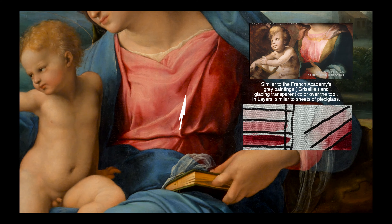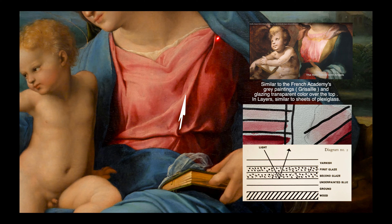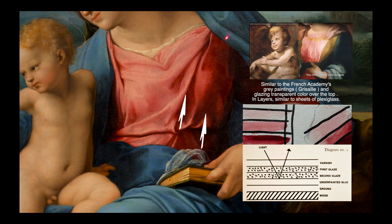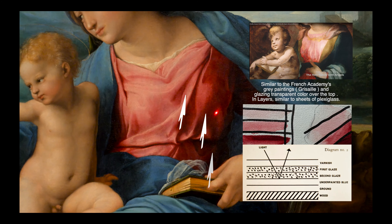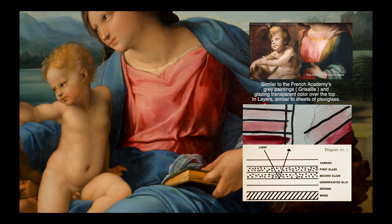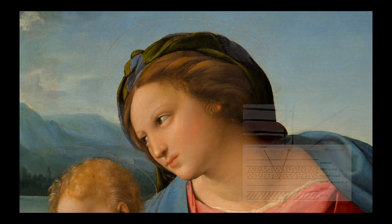Then it dries, and he's going to take that same medium dark color and go a little farther to the right. Now it has two coats and it makes it darker. Then it dries, and then he goes to the right and it has three coats, makes it darker, and it dries — four coats, five coats, six coats. There end up being 10 to 15 layers of glaze in an area.